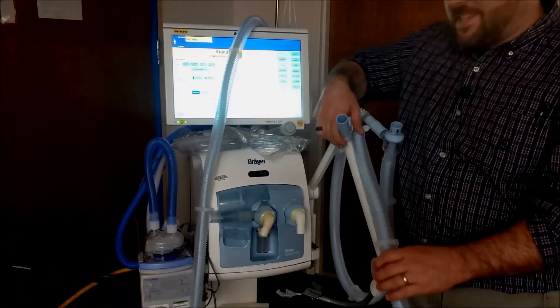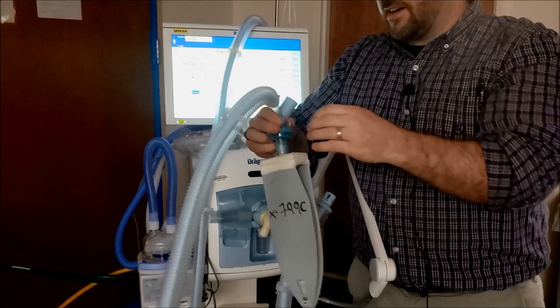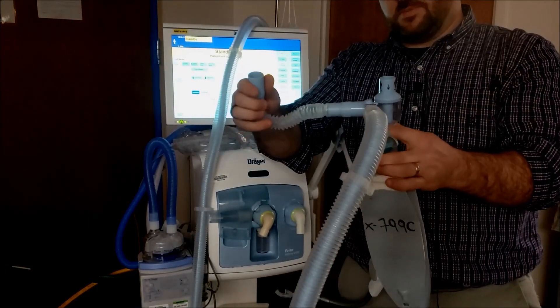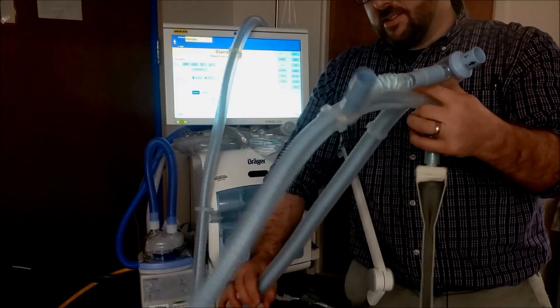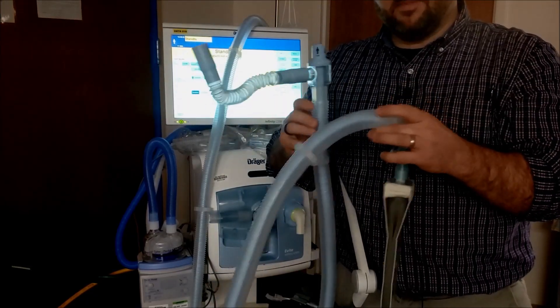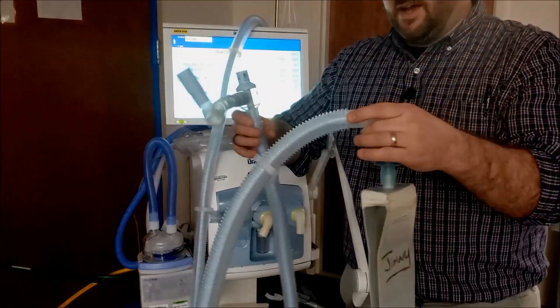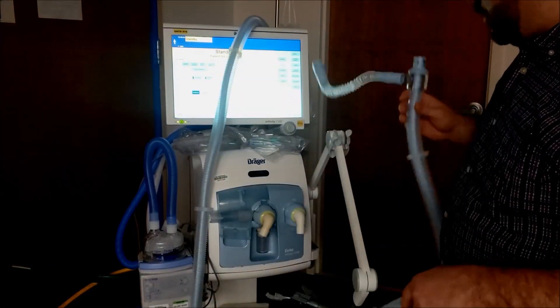I'm going to show you how to set this thing up. First thing you need is two vent circuits. These are Draeger coaxial vent circuits. They're pretty cool because you have inspiratory and expiratory. Inspiratory actually goes down the center to the patient. Expiratory comes on the outside and goes to this part right here. They work really well with HMEs and don't have a lot of extra bulk, since they're all packed into one. So that's the first aspect — we have two of those.